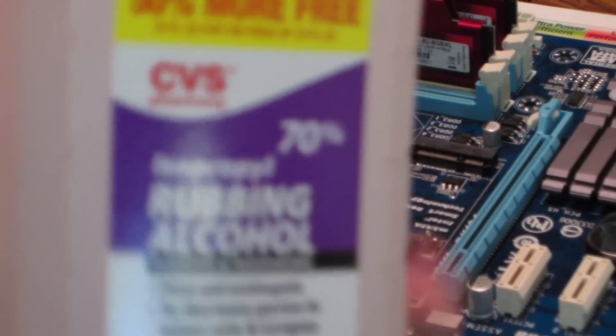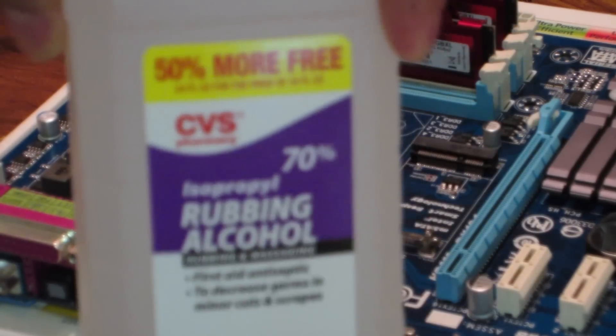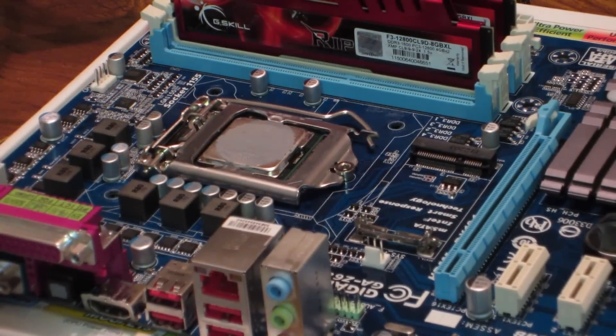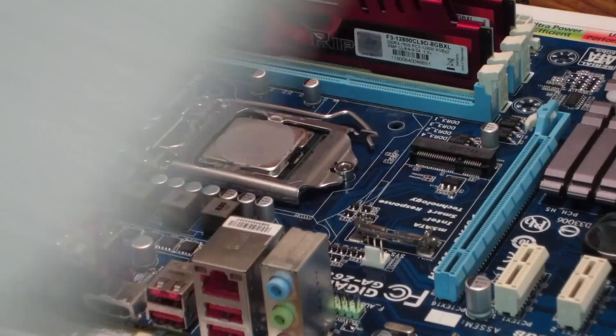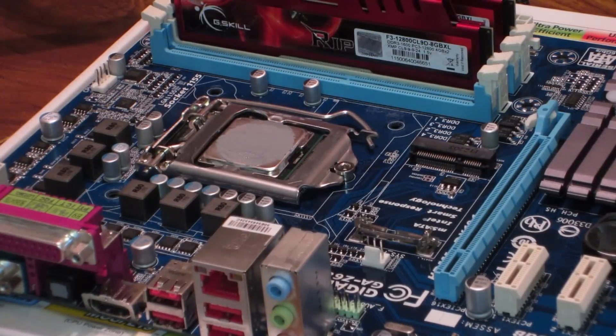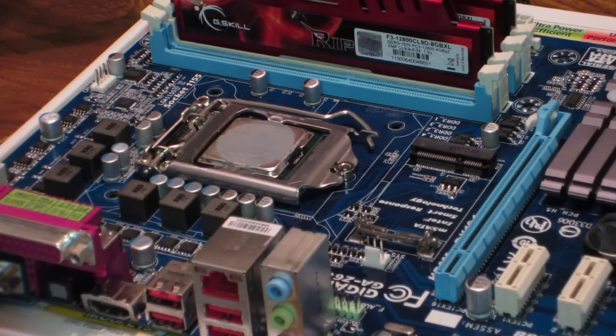Because I'm not using the stock cooler, I'm going to use some rubbing alcohol to get the old thermal compound off the CPU so I can put my Hyper 212 CPU cooler on. I'm just going to use a normal paper towel, put some rubbing alcohol on it, and we shall see what happens. That's how you have to open these rubbing alcohol bottles.